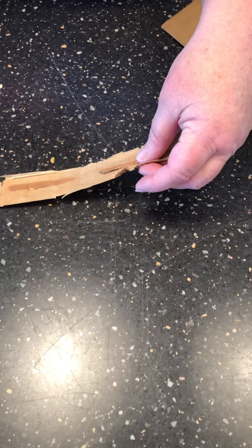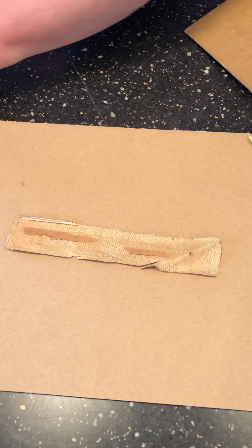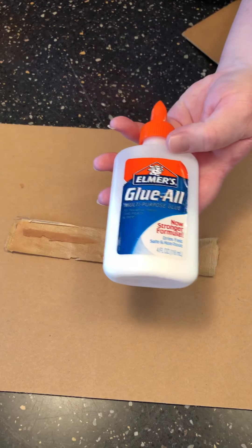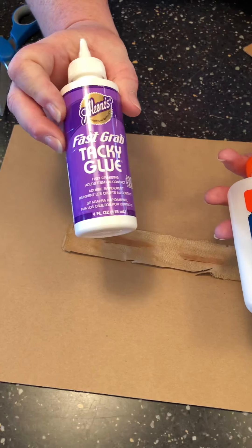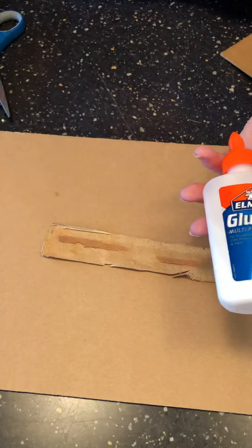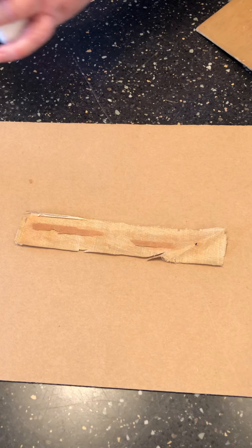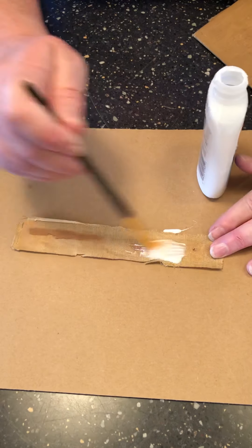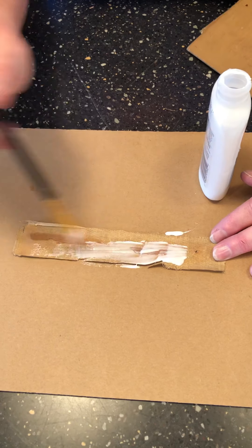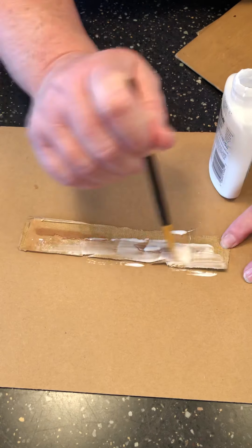So we're going to take our book spine and we're going to glue it — put some glue on it. You can use plain Elmer's glue, E6000, or tacky glue; it works great. This one is very thin so I'm just going to use plain old Elmer's glue, and I'm going to coat the back using a paintbrush to get a nice layer of glue on that.